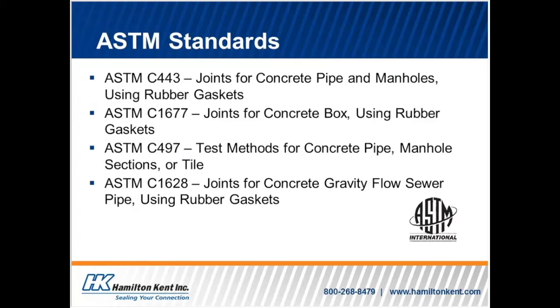ASTM C433, C1677, C497, and C1628 all provide information regarding the requirements and the proper procedure for testing of joints. We will only have time to touch on these specifications during this program. It is important that this training program should not be substituted for thoroughly reading and understanding the ASTM specifications themselves. Please review the specifications prior to your testing. If not already included with the drawings, a copy of this spec can be obtained from the ASTM website.